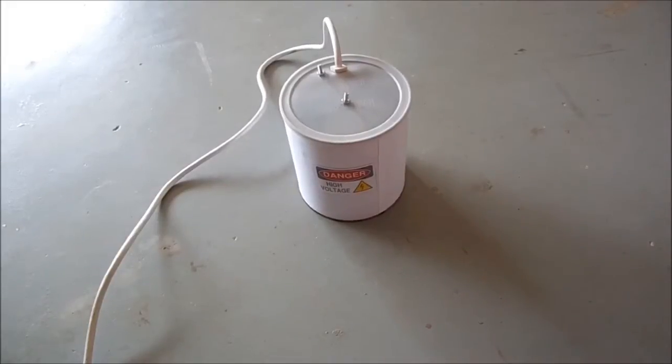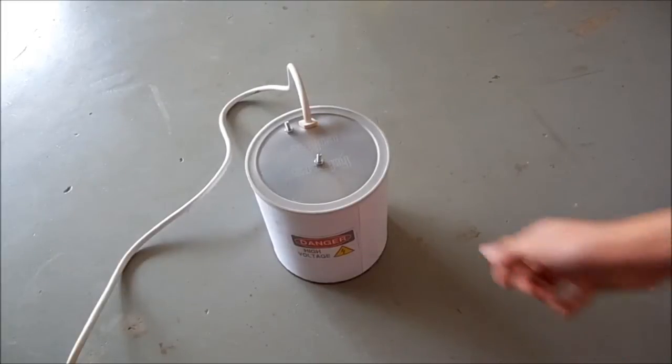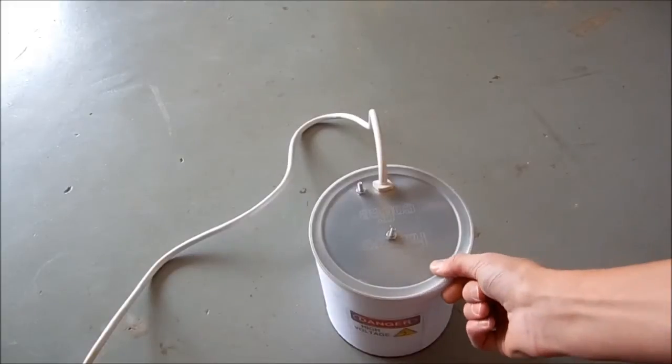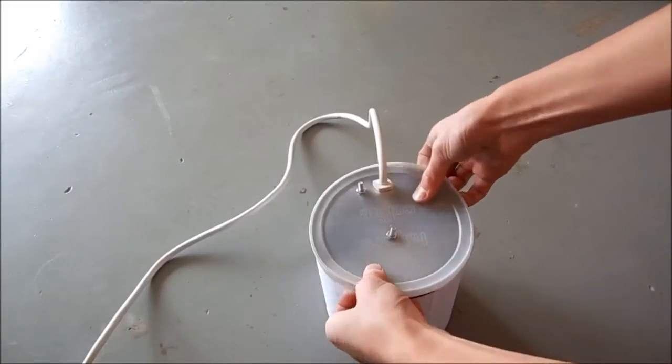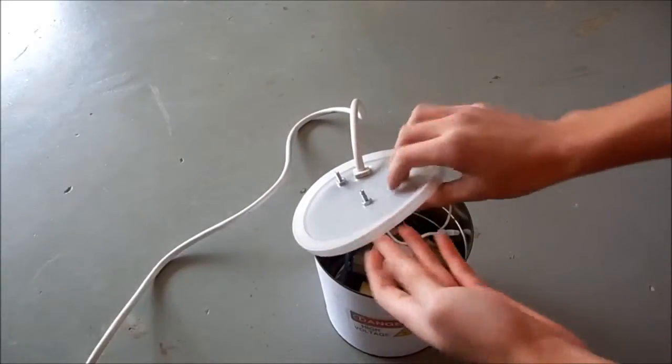A regular microwave oven transformer doesn't last more than about two minutes if it's unballasted. So to get around that, I'm going to be putting this one under oil. And I've already got everything wired up.